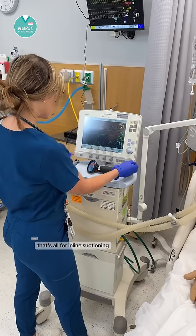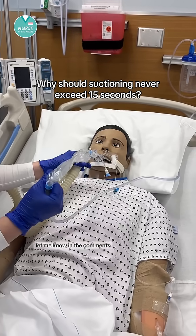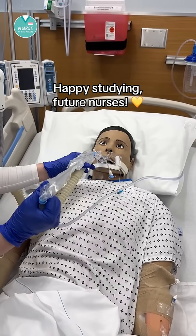That's all for inline suctioning. Why should suctioning never exceed 15 seconds? Let me know in the comments. Happy studying, future nurses.